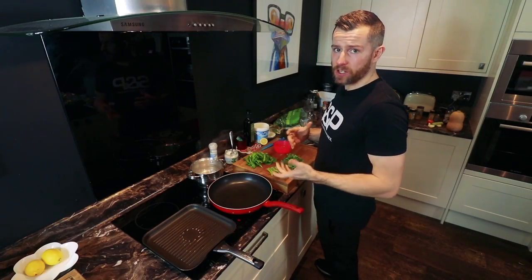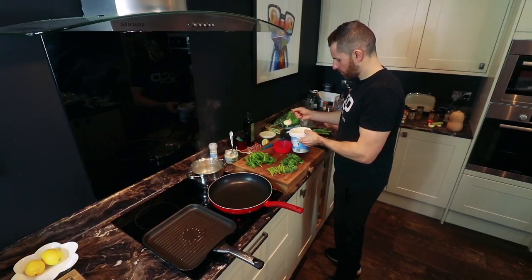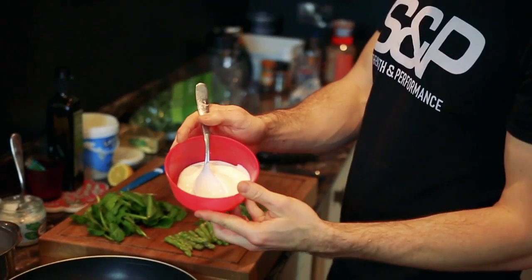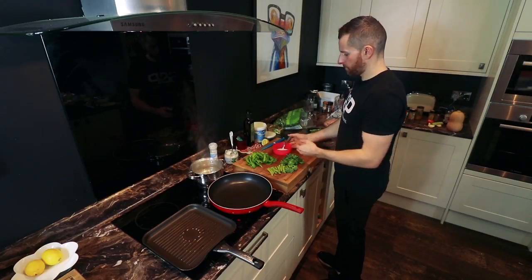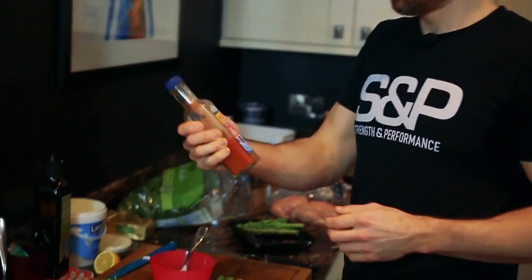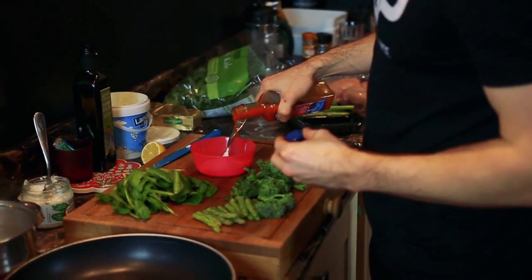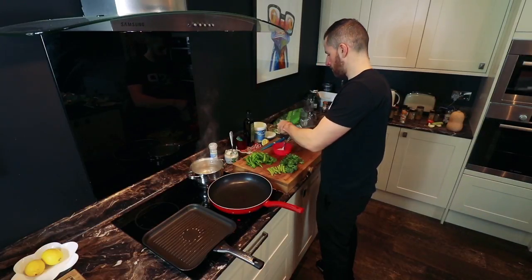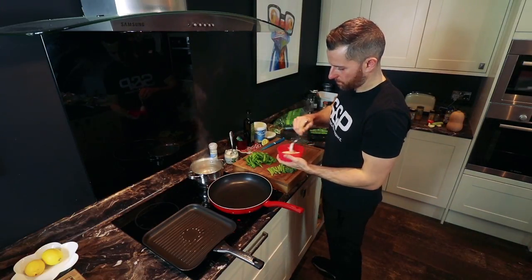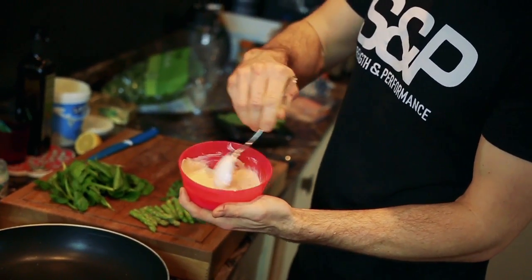With this dish as well, I'm going to make a spicy yogurt dip to replace your usual mayo. Literally all I'm going to do is mix yogurt with hot sauce — depending on what you have in your house, whether it's Frank's, Tabasco, or Sriracha. In this instance, Sean's got N'Connor, so I'll just put a tiny bit of that in there. Literally just mix that together and have it however spicy or mild as you like.